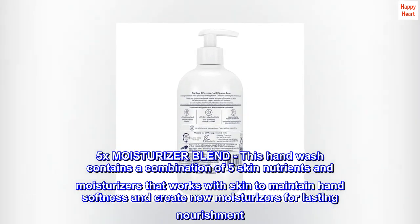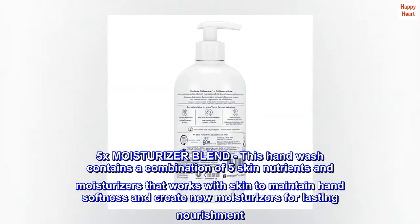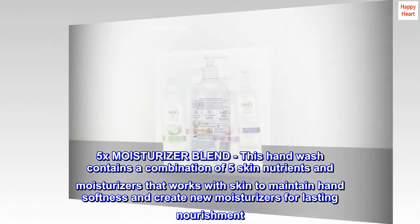5X Moisturizer Blend. This hand wash contains a combination of five skin nutrients and moisturizers that works with skin to maintain hand softness and create new moisturizers for lasting nourishment.